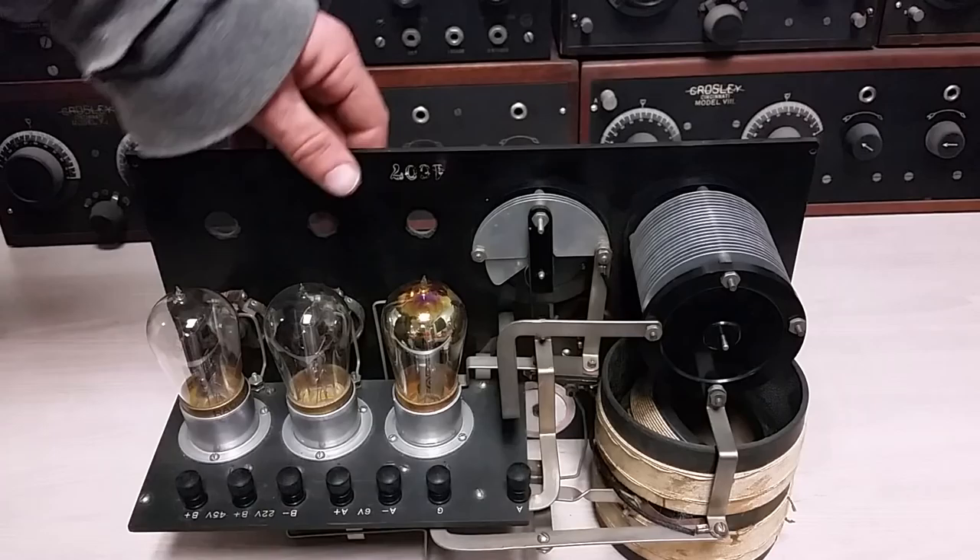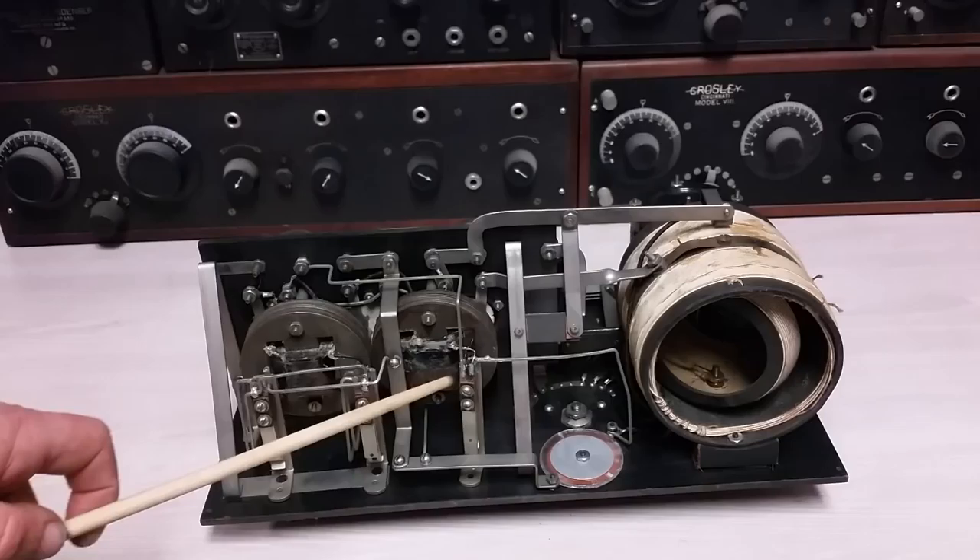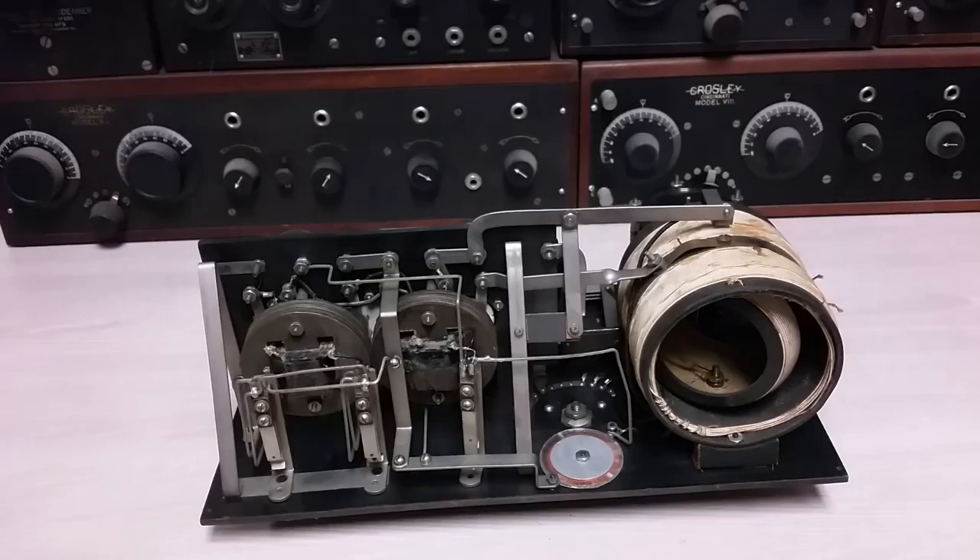Now that we have some nice period-appropriate tubes in there, let's take a look at the bottom. You can see that bus bar construction. There are a couple of audio transformers, and unfortunately with this set it's a bit dead right now because the transformers have gone open — that is an extremely common problem with 1920s audio transformers. It's very hard to find ones that have not gone open, and it's mostly a corrosion issue. These things are closing in on a hundred years old — 90 to 100 years old — and the wires break, often right at the joint. You can also see where you can plug in your headphones right there.